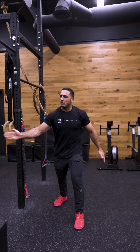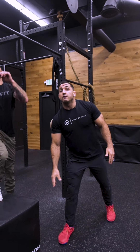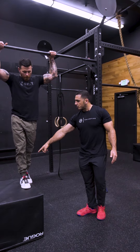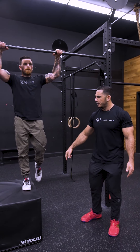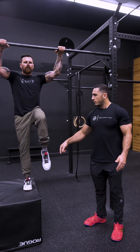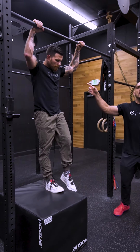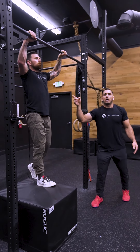Once he understands that, I get him over here onto a box — this is a progression we're trying out and it's a nice way to incorporate it. I have him simply start off by just working his leg, just feeling his leg, thinking about pulling it back. Then I say, now that you have your leg, try and incorporate your upper body as well.